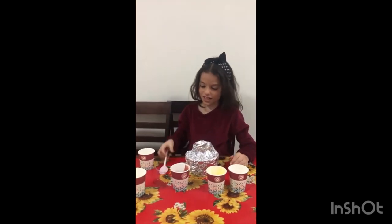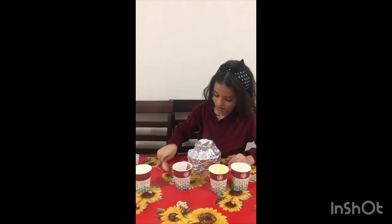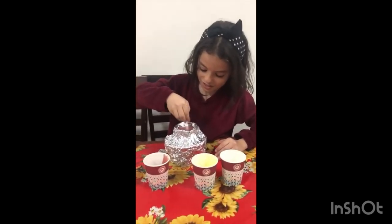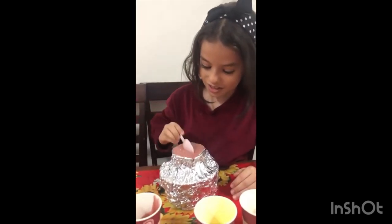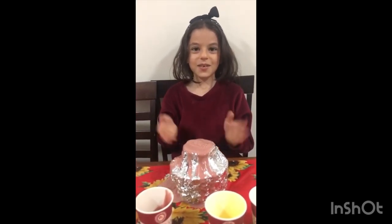And then the last thing is vinegar. Now we will mix. And this is the volcano. Bye teacher!